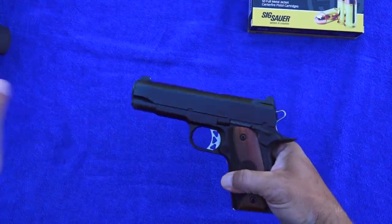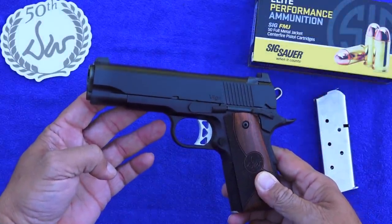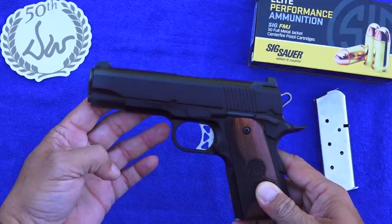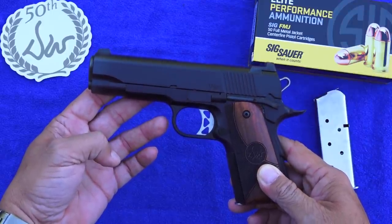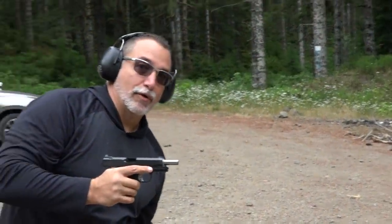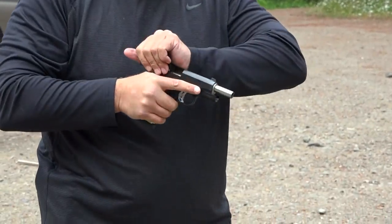This particular Vigil is in .45 ACP, but they also offer it in 9mm. We shot about 250 rounds through this 1911 for this review. This is a very self-defense oriented 1911, made for concealed carry. Its weight and size is just perfect if you prefer the 1911 platform. It's running great — as we've come to expect from Dan Wesson.